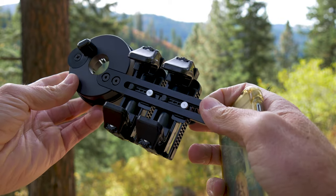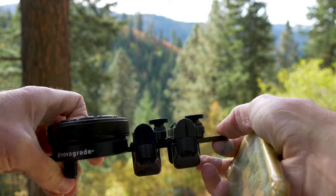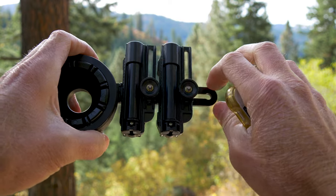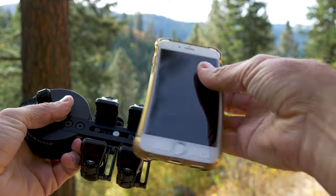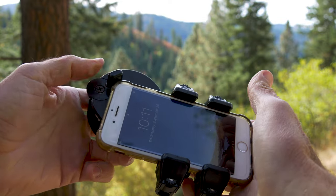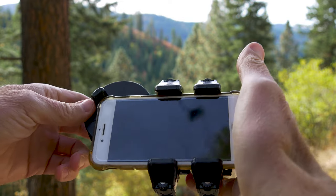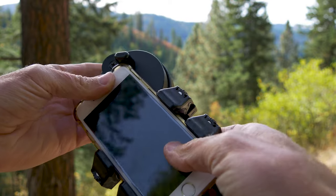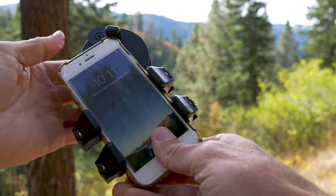The Double Gripper by NovaGrade has tons of adjustment built into it. These pieces can move independent of each other side to side, and in addition to that they can move the other direction as well. Once you're where you want them, tighten them down and you're locked in. These pieces open up on one side allowing you to take your phone, put it in, slide it down. Then there's a piece up here that can be moved depending on what type of phone you're using or what case you have, so that when you slide your phone in and seat it, you turn it over and your camera is lined up perfectly in the center of the lens.